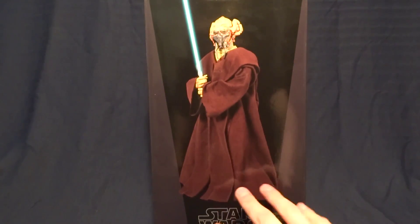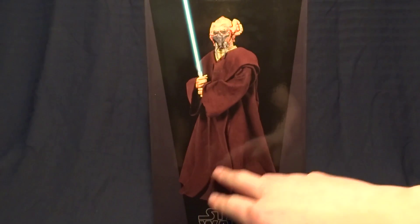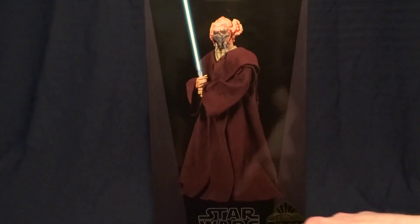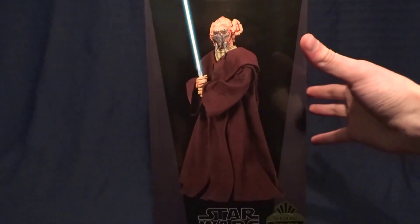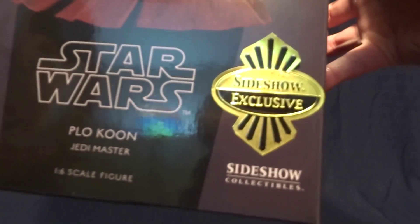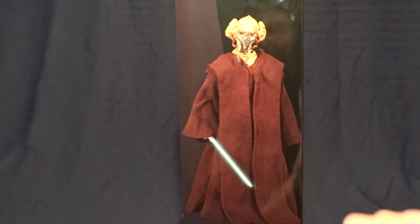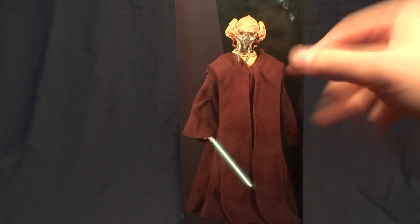Here on the front it's got a picture of the figure itself and it's wearing the cloak. I'll kind of just remember how he looks here — I'll talk a little bit more about what I think on the cloak in a minute. Down here on the bottom it's got a Sideshow exclusive sticker. On the side, another picture of the cloak — just remember how much of the figure it covers up, and I'll talk about it later.